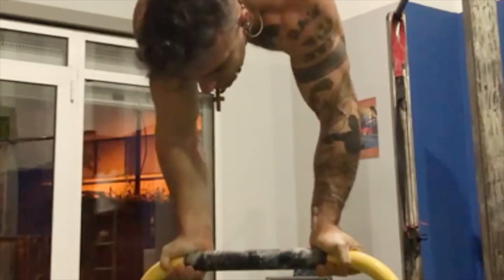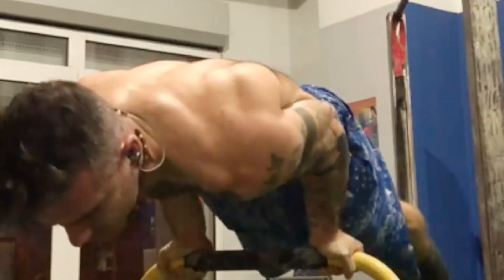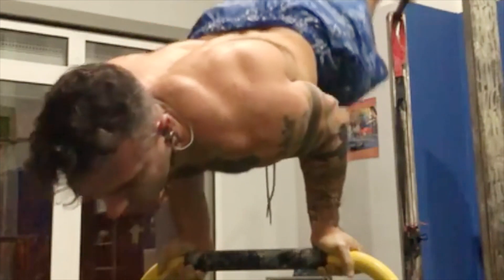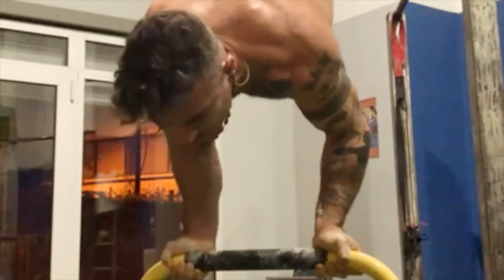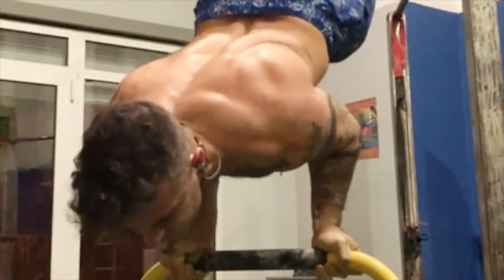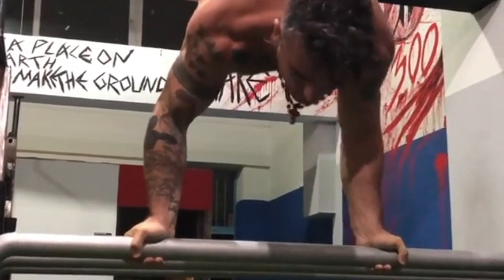The supinated variation of the 90 degree handstand push-up is one of the most ultimate pushing skills in calisthenics. The supinated grip makes it 10 times more challenging than a regular parallel bar grip or even the floor variation. It requires a lot of handstand balance, a great deal of shoulder strength and anterior delt conditioning in order to push through with a supinated grip whilst at the same time maintaining the best possible form.